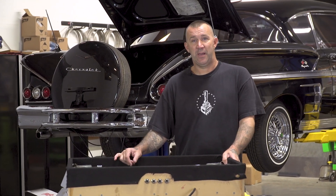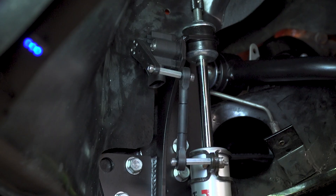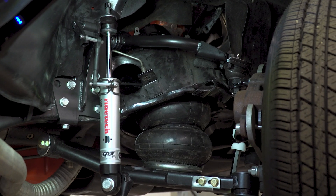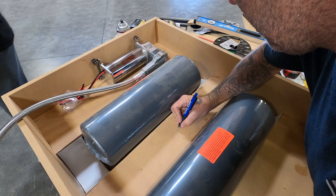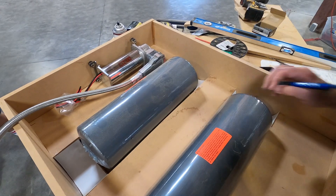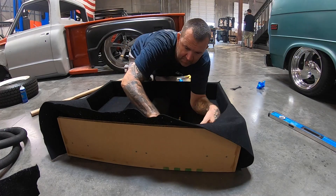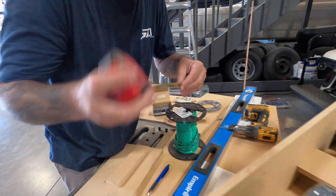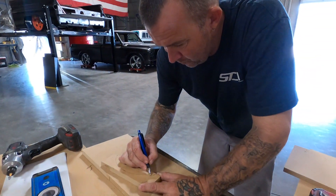Hey guys, James here, back on the '58 Impala. Just finished up getting the AccuAir sensors all set up and ready to go. We've moved on to the actual management on this car, which we've done inside this box. The idea behind this box is going to be a drop-down piece in the trunk. We have a stereo shop that's going to finish off panels with acrylic and lighting and things like that with the speakers. So all of our stuff is built inside this box with the hard lines — everything's flush-mounted, very nice to hide all the wiring.